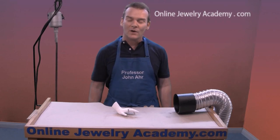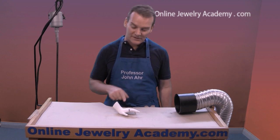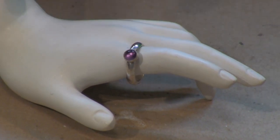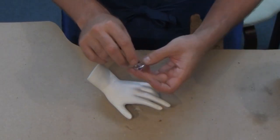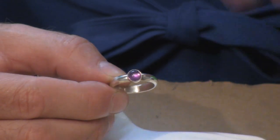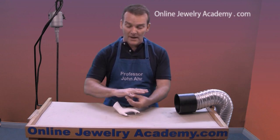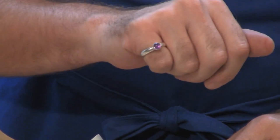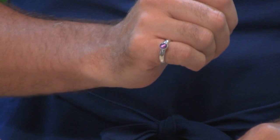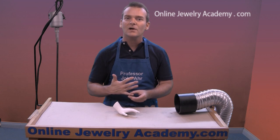Hi, welcome to the Online Jewelry Academy. I'm John R. and I'm your instructor. Today I'm going to teach you how to make this ring. This is a sterling silver band set with a six millimeter round cabochon amethyst stone. The amethyst stone is cut flat on the bottom and domed on the top, and it's easily set in place by a very thin bezel. I'm going to show you how to make it to fit you or your client.